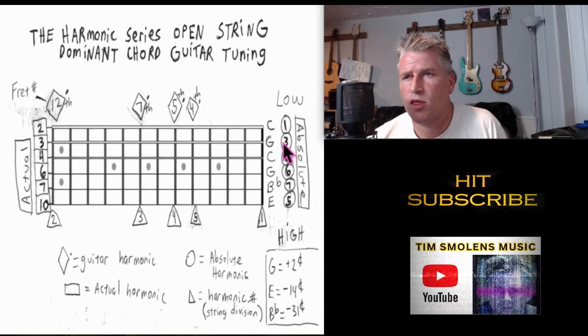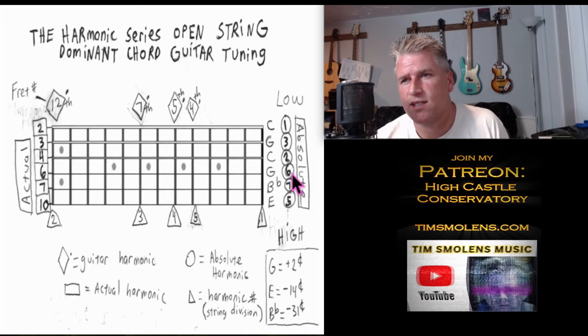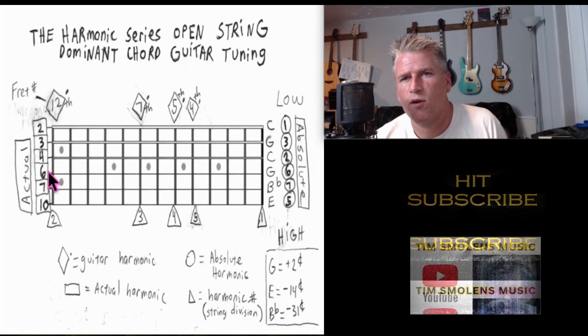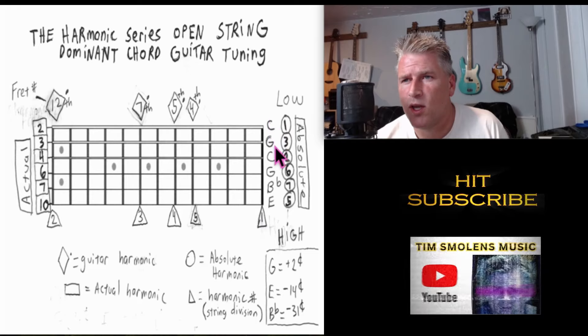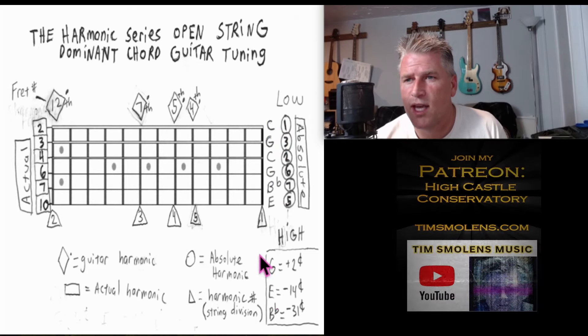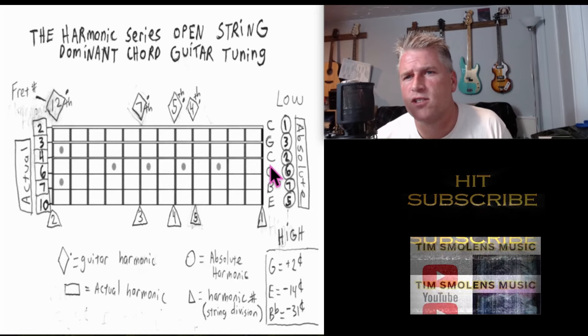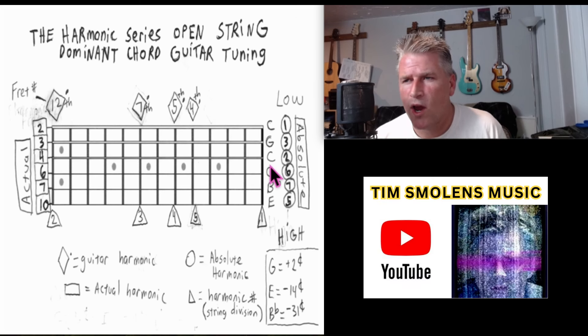The C is the first harmonic, G is the third harmonic, and C again is the second harmonic — just an octave of one. We're tuning to this big open dominant chord, but it's tuned differently than equal temperament. The dominant 7 is 31 cents flat and the E is 14 cents flat, and this is naturally coming out of the string. We're going to tune everything by hitting harmonics after we tune these two C strings to the tuner.